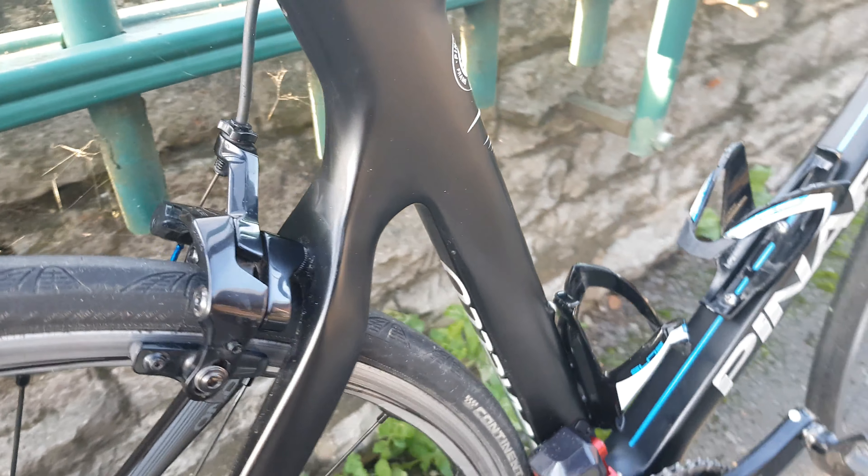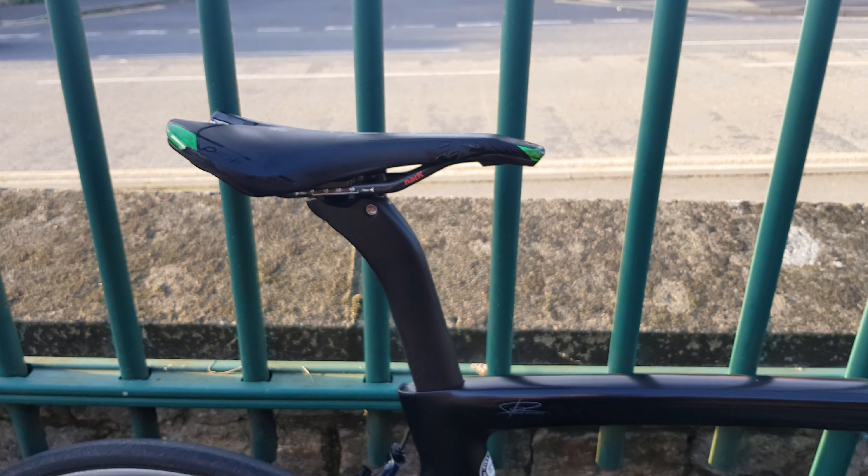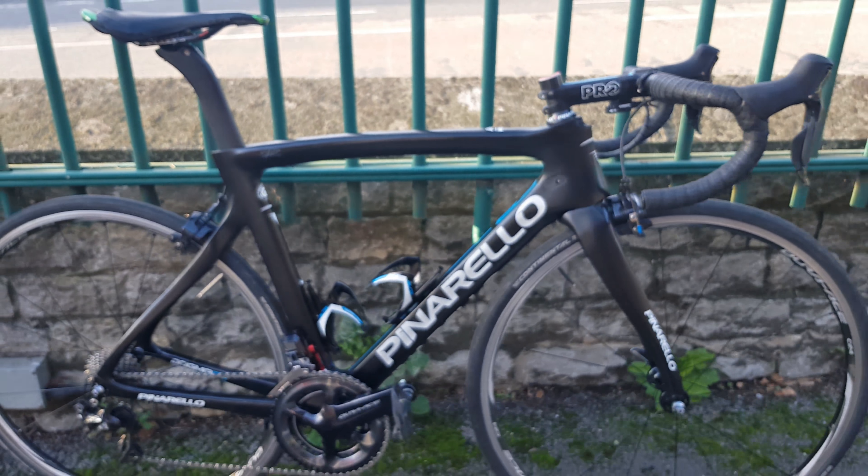Moving all the way up, we've got a Dura-Ace rear brake as well, and a Prologo saddle.